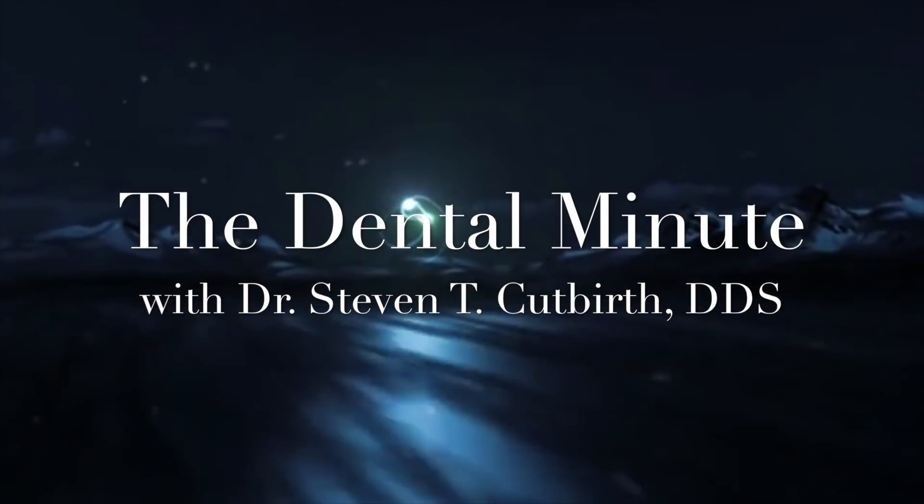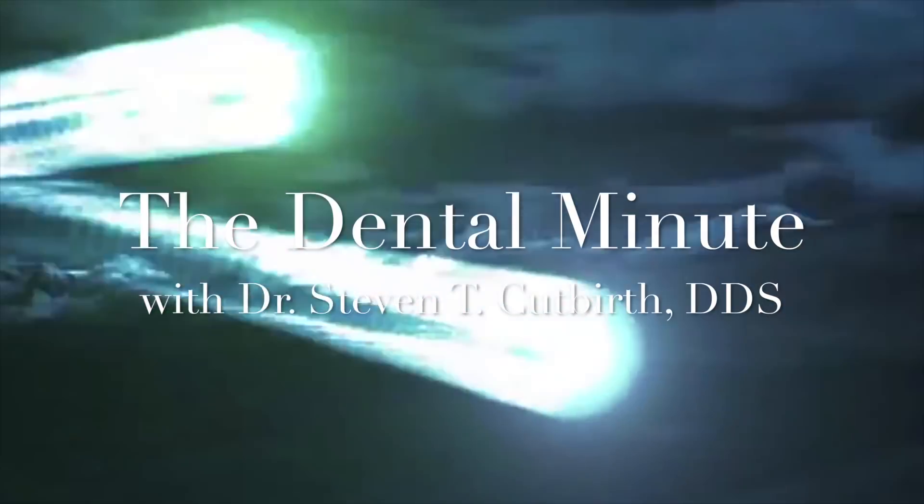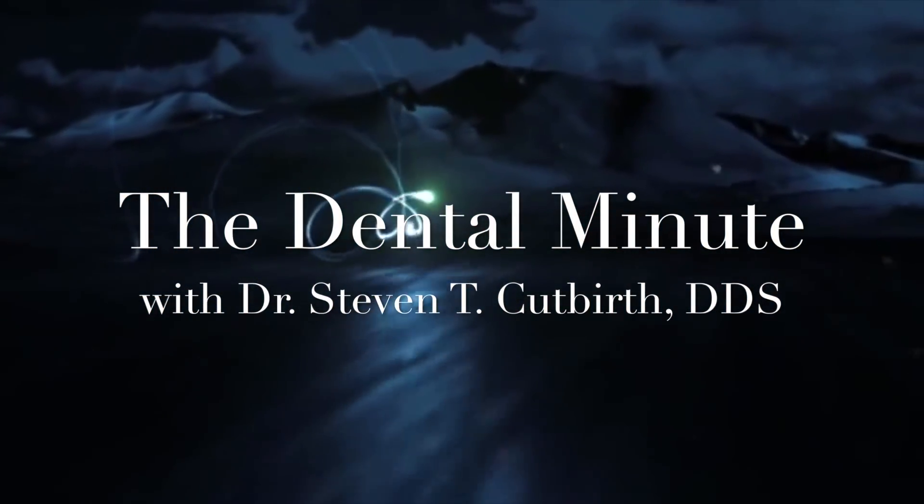This is the Dental Minute. Tease a technique for the perfect smile. The Dental Minute.